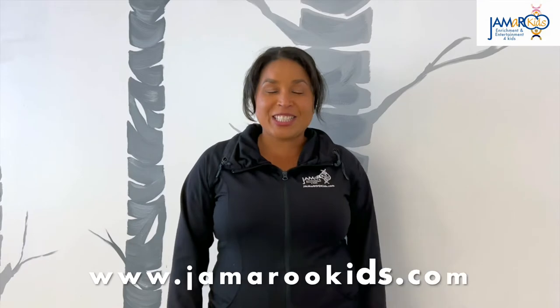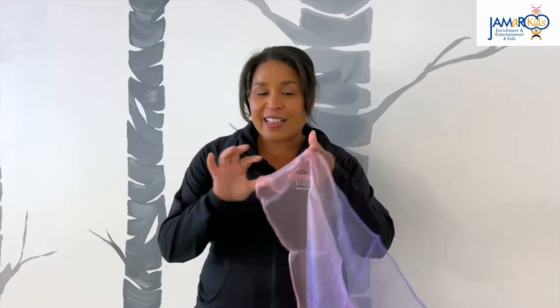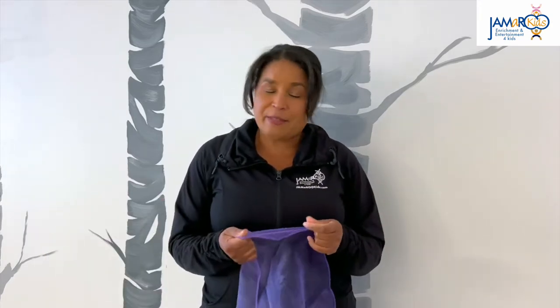Hello everybody! My name is Teacher Jamaica and I'm here at Jammeroo Kids. Today we're going to be learning a new fun scarf song. If you don't have a scarf, you can use a dish towel, a washcloth, a pillowcase, or a bandana. Any piece of fabric will do.